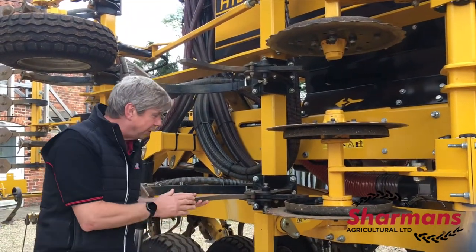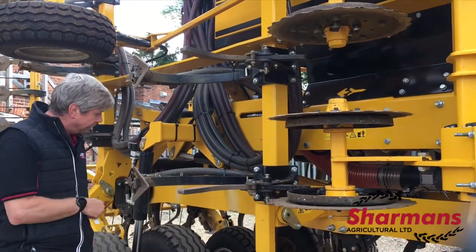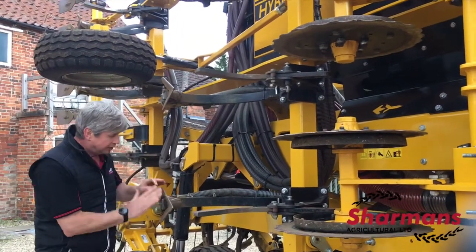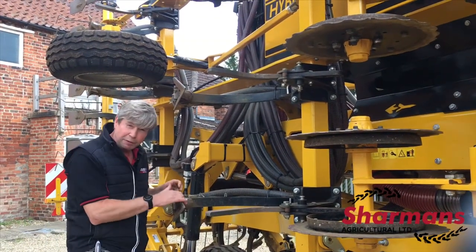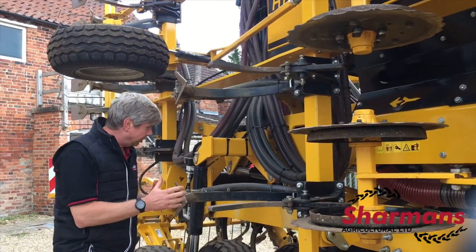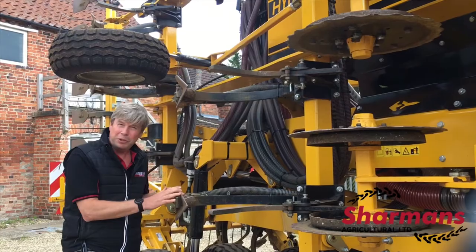So we've got a loosening tine creating the drainage, working in front of this A-share. There are very few moving parts. This A-share is a Burgholt A-share, designed in Canada and New Zealand where it's used under heavy, wearing conditions. When we look at the components of the drill, they are all very much tried and tested.